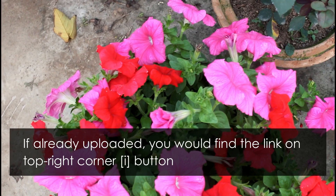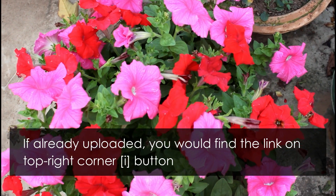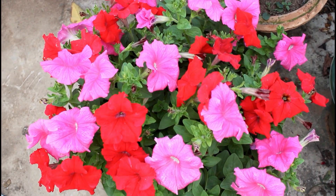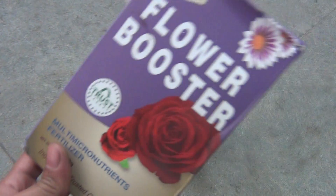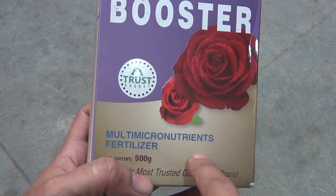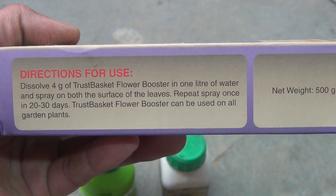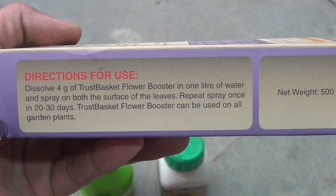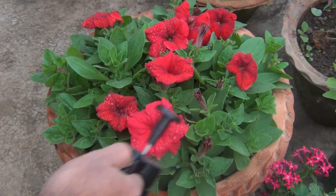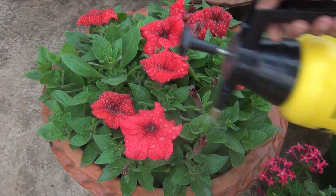Very soon I am going to upload one more video showing how easily you can prepare liquid mustard cake fertilizer. If you are into organic gardening, you are going to love it. The second fertilizer I mostly use is micronutrients — this time I decided to use micronutrients from the Trashbasket brand. Take 4 grams in 1 liter of water and spray your plants once every 20 to 30 days. Note that 4 grams is a bit less than 1 teaspoon, since 1 teaspoon is almost equal to 5 grams.